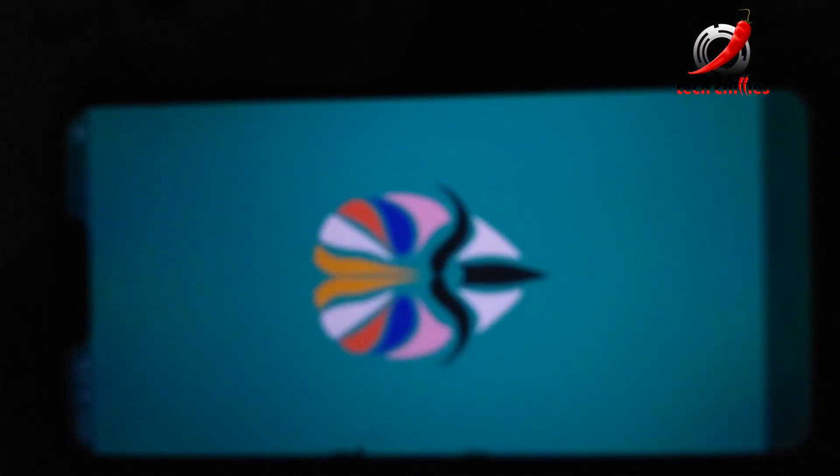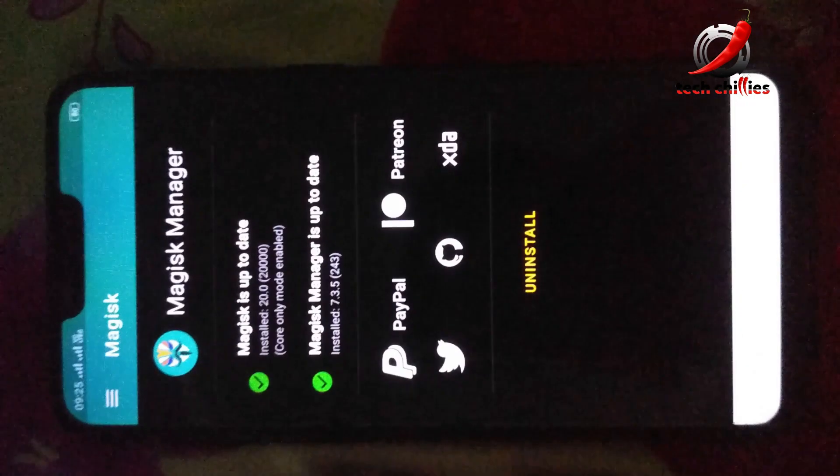As you can see, my root isn't lost after the reboot. So this method works.